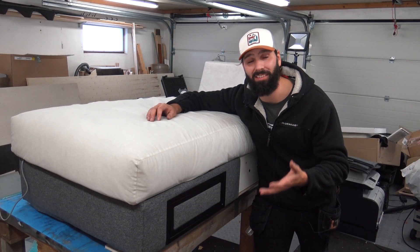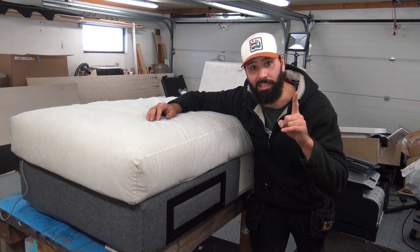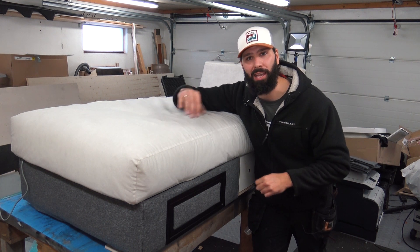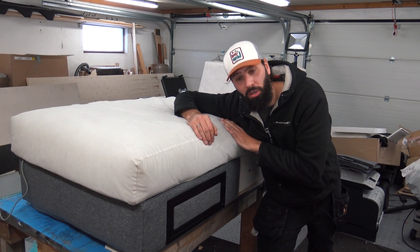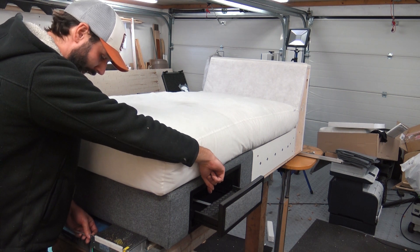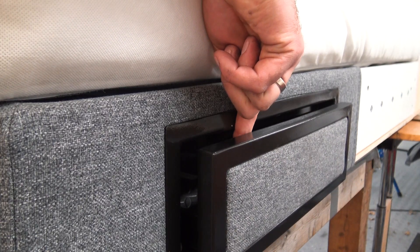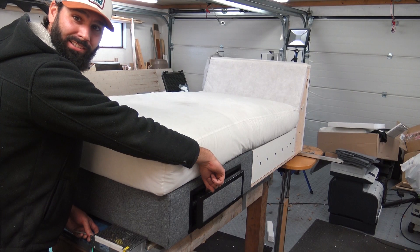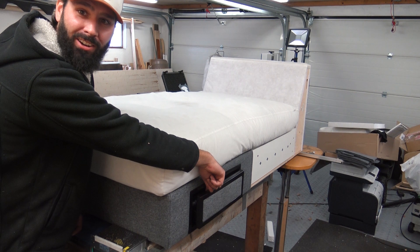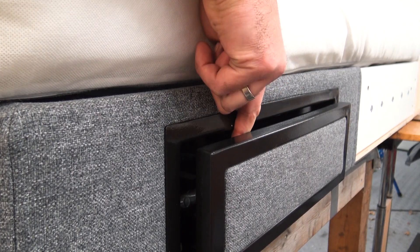How good is this, guys? It nearly looks legit professional — I say nearly. But does my anti-finger-owie thingy work? We're about to find out. I've left my finger in there — actually, it's pretty good. That wouldn't hurt at all. It does get a little bit stuck, but it doesn't hurt. Awesome.